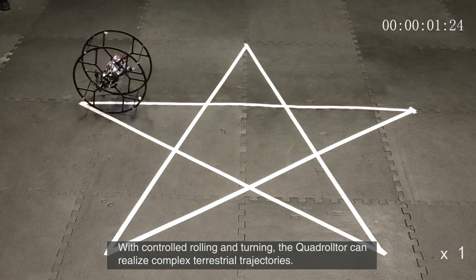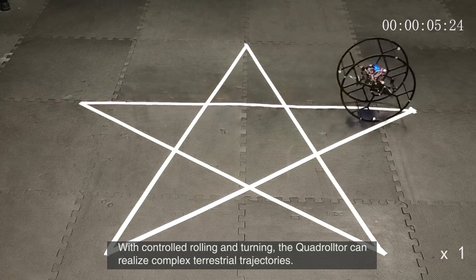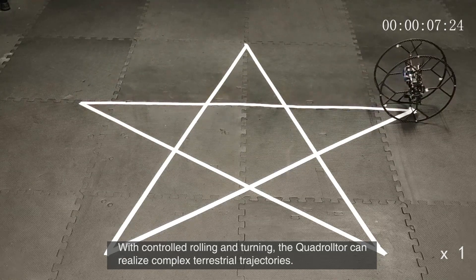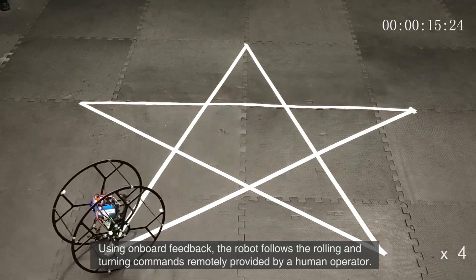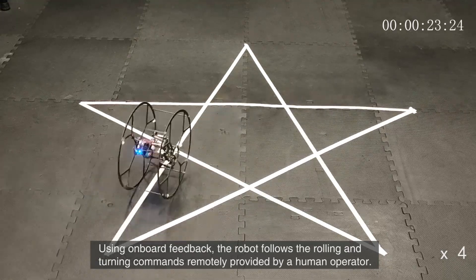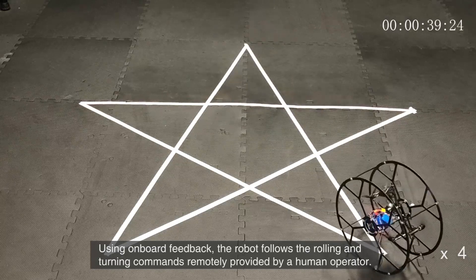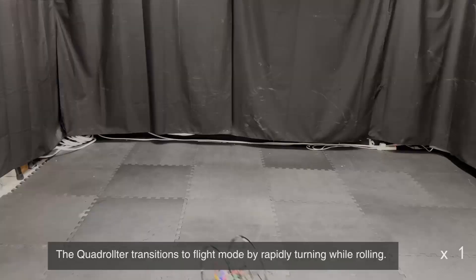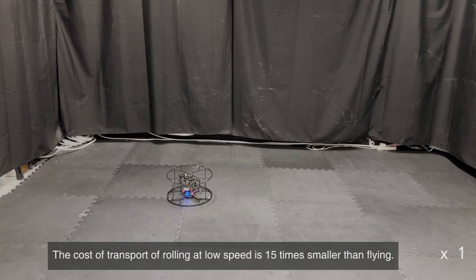With controlled rolling and turning, the quadralter can realize complex terrestrial trajectories. Using onboard feedback, the robot follows the rolling and turning commands remotely provided by a human operator. The quadralter transitions to flight mode by rapidly turning while rolling.